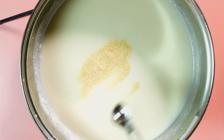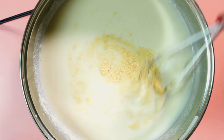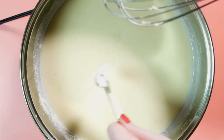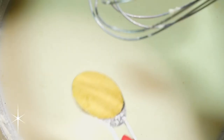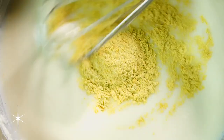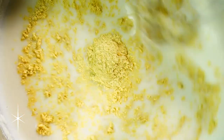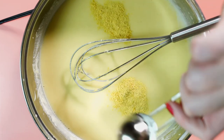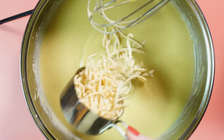Once everything is nice and combined, I add my various seasonings: garlic powder, salt, and of course nutritional yeast. Nutritional yeast is really the only ingredient in this recipe that may be a little difficult to find, but I always buy it at Trader Joe's. When I go, I'll buy multiple bags so I don't have to deal with finding it elsewhere.